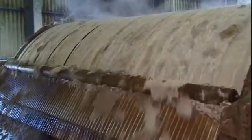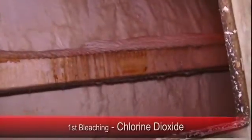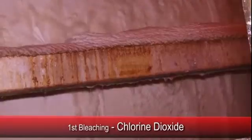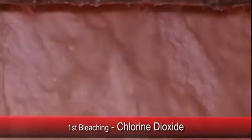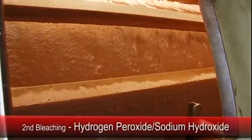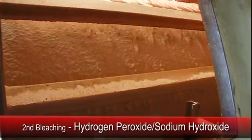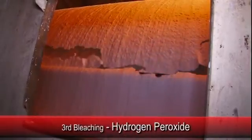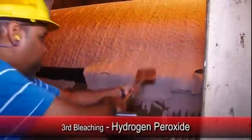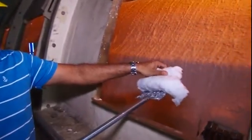A bleaching process changes the colour of the fibres from brown to white as they pass through three bleaching stages. The first stage uses chlorine dioxide to remove most of the remaining lignin in the pulp. It is then washed to remove the chlorine dioxide and moves to the second bleaching stage, where a hydrogen peroxide and sodium hydroxide solution further bleaches the pulp. In the final bleaching stage, the fibres undergo a further hydrogen peroxide process, after which they are white and spotlessly clean.